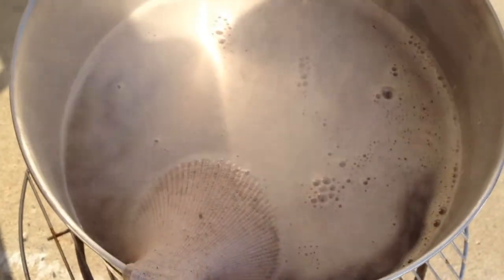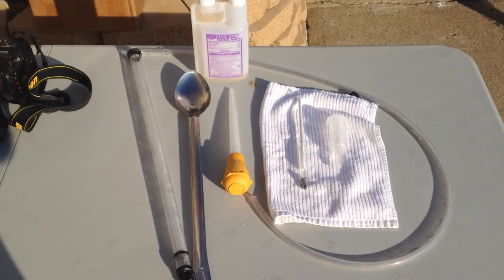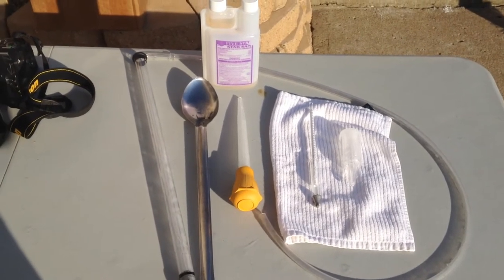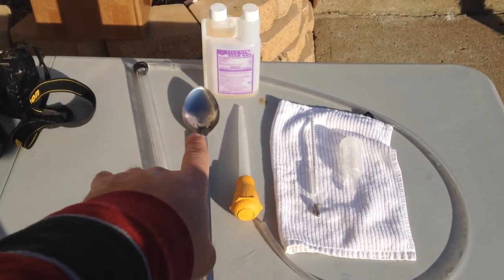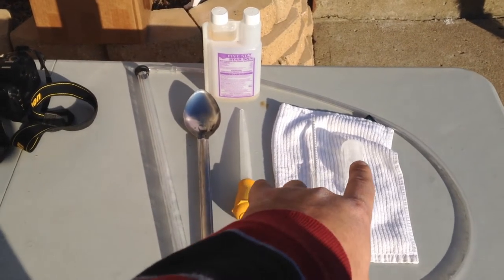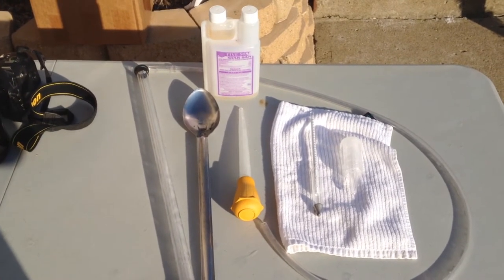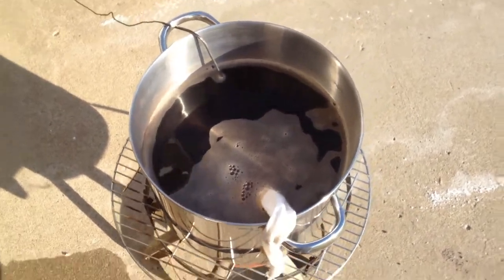We're going to let this sit for 20 minutes. Here we have some essential equipment: we have our auto siphon that we'll use to transfer fermented beer, a stainless steel spoon for stirring, a turkey baster, a hydrometer, an airlock, and a no-rinse sanitizer called Star San.